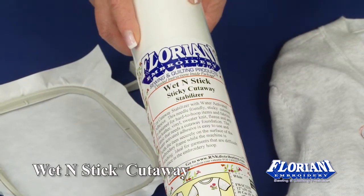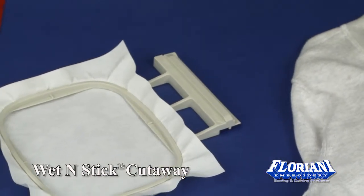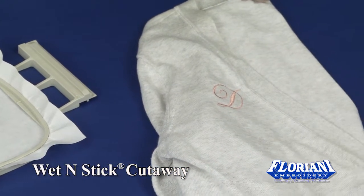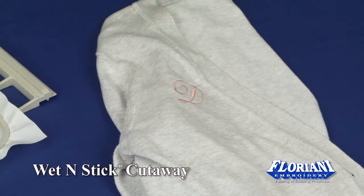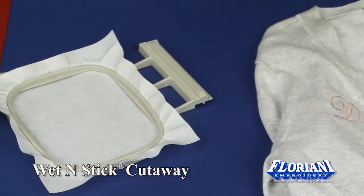Wet n' Stick Cutaway is a water adhesive activated stabilizer made for those difficult fabrics that are hard to hoop — leather, vinyl, sweater knit, fleece — any kind of fabric that may need a foundation of cutaway behind it.